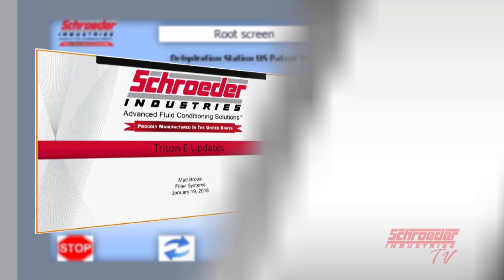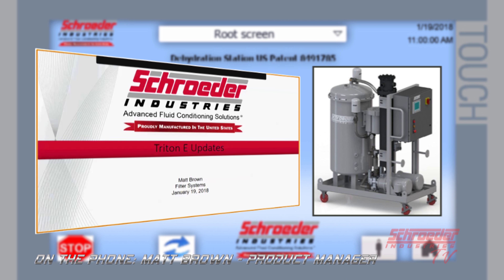Hello everybody, Matt Brown here with Filter Systems. I'm going to go over just a couple brief slides on some updates on the Triton E.